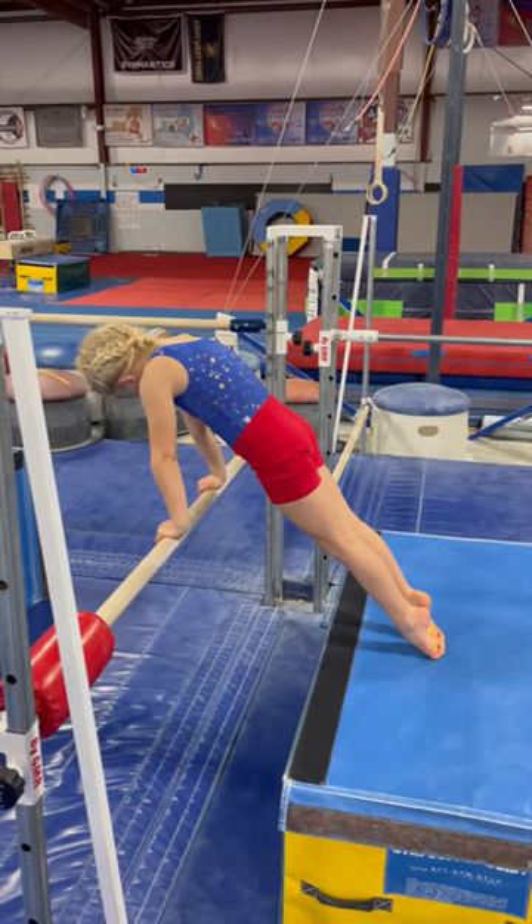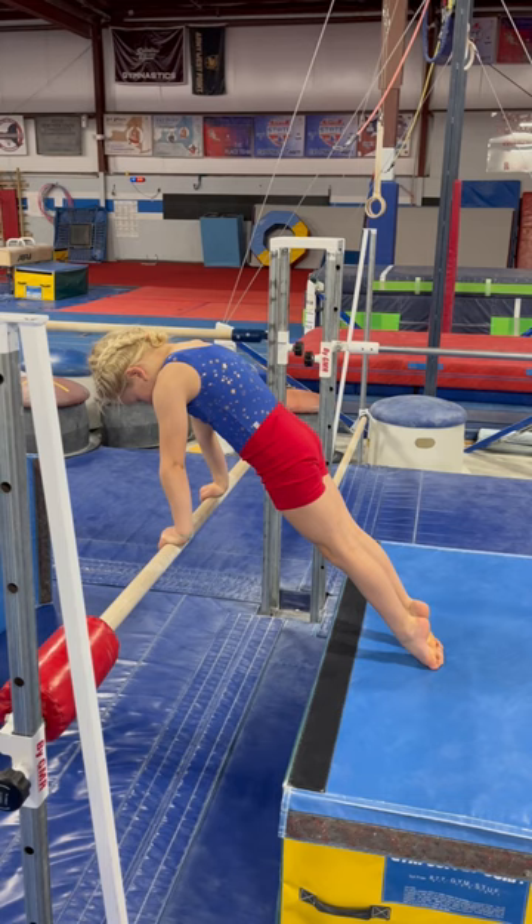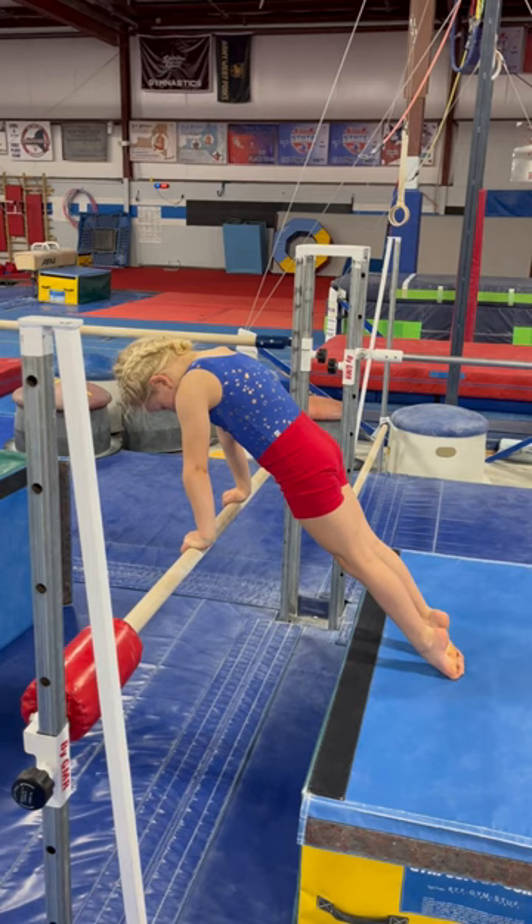The next thing we do is have her hold the cast shape on this bar while she's up in the air. When they're little, they're not learning big casts yet, but still working on the nice shape. I'll usually just sit there and fix all their body parts for 10 seconds, and that will be my spotted station for the day, or at least for one or two rounds of bar rotations.